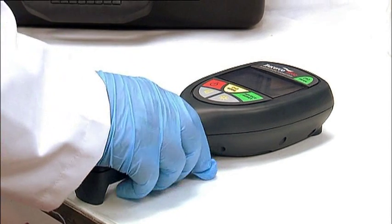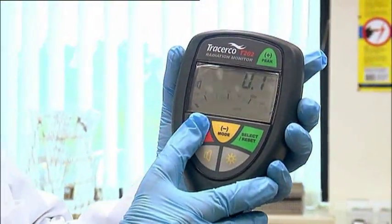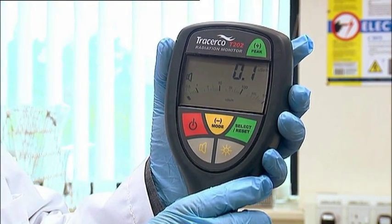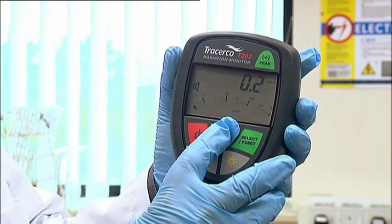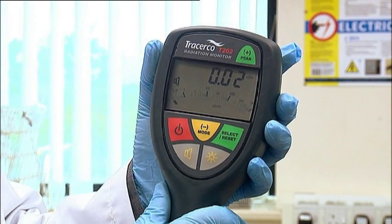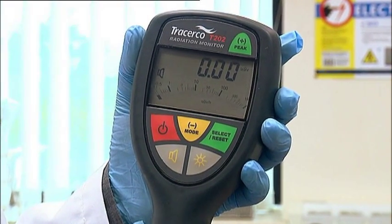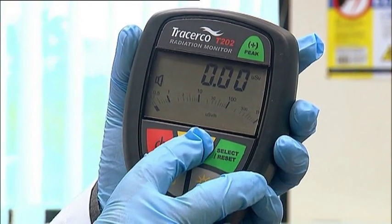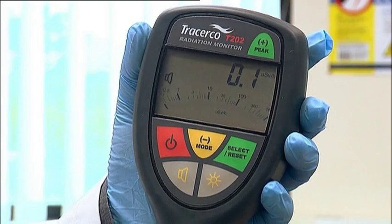The T202 allows the operator to use the monitor as an integrating dosimeter. When switched on, the monitor will automatically integrate the total dose exposure with time. This information is held in memory and can be accessed by selecting the Mode button. Pressing the Select Reset button will reset the accumulated dose to 0, and integration will then automatically restart. To return to normal dose rate measurement, press the Mode button. Switching off the monitor will also reset to 0.